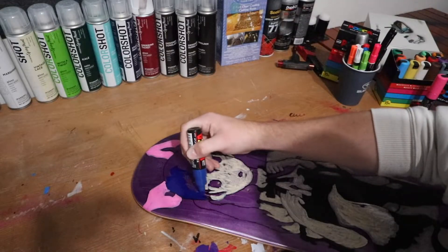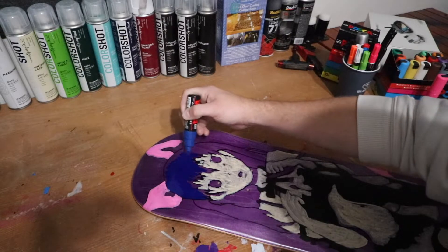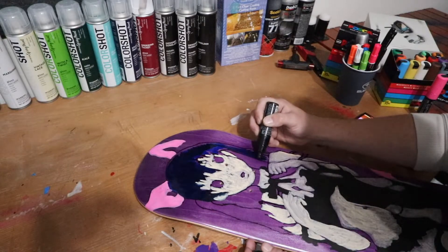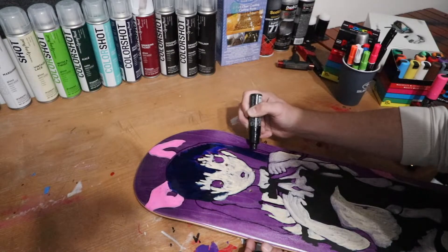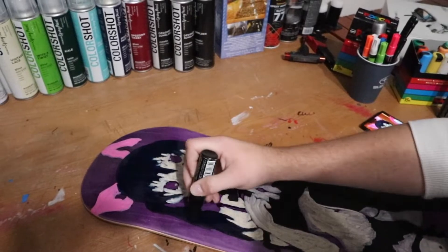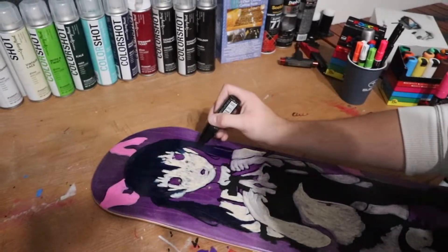After I filled in her face, I went ahead and started on the hair. Her hair color is a little bit of a bluish-black. I didn't really know how to do that besides just doing a base coat of blue with a marker and then covering that with black. It kind of blended together and shaded everything exactly how I wanted. It was looking a little flat, so I went in and did little squiggles for hair strands, and I think that worked out perfectly.